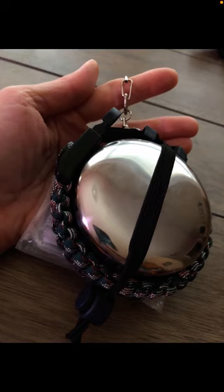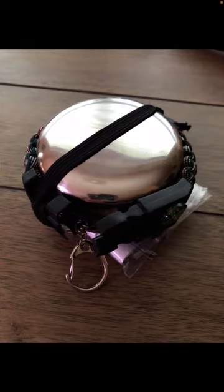Hi guys, welcome back. This is part four of the greatest mini survival tin ever created. If this is your first time watching, in part one I went through all of the items included in this kit — you can see how small it is, I'm holding it in my hand. In parts two, three, and now four, I'm going back through each item and talking about the full range of uses of every item in this kit. What I love about this kit is that even though it's so small, all the items in it will get you through a variety of survival situations.